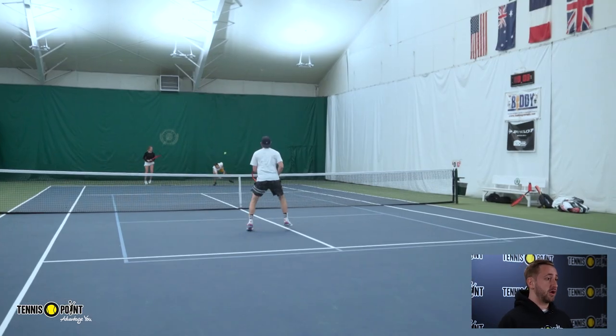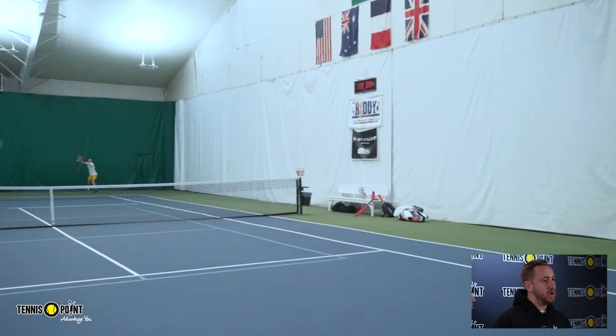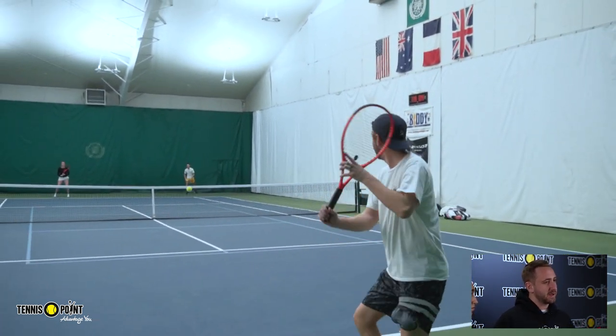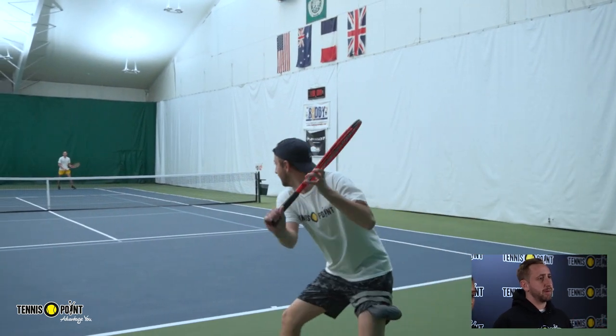Overall the playtest was great. It felt really good on my forehand up the line over the high part of the net — I was able to get a lot of control, spin, and comfort.